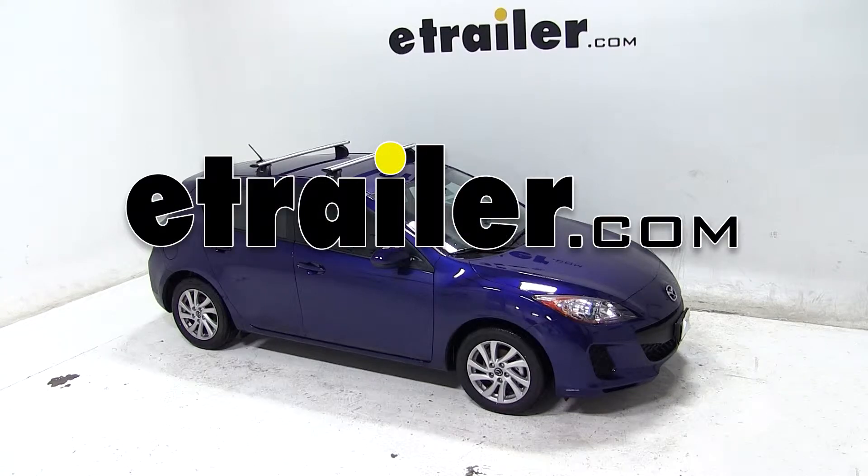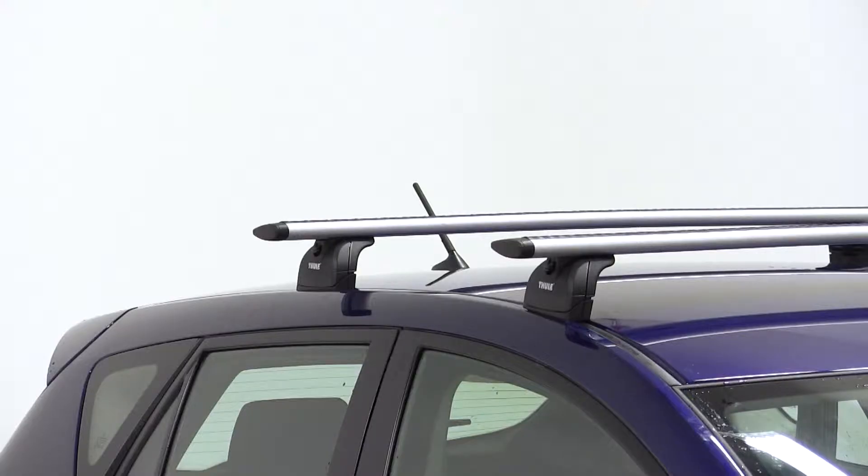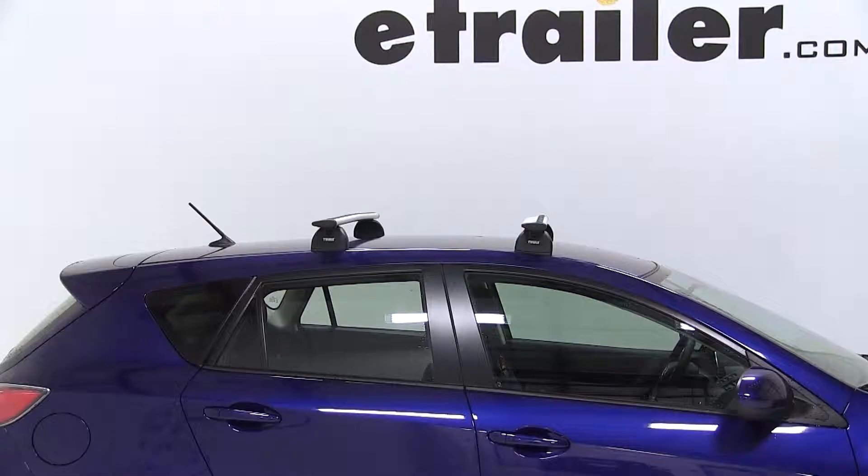Today on our 2013 Mazda 3, we'll be test fitting a Thule Aeroblade roof rack system using the Thule Aeroblade load bars at 47 inches, part number THARB47, the Thule Podium Footpack for Aerobars, part number TH460R, and the Thule Fit Kit for podium style foot packs, part number THKIT3069.